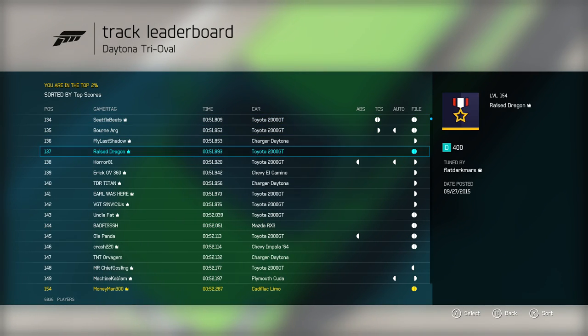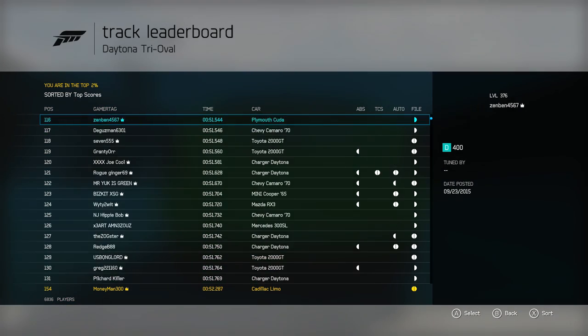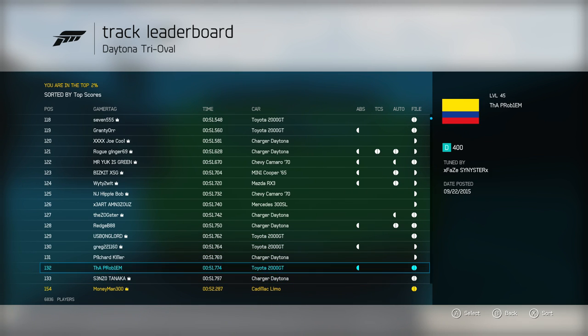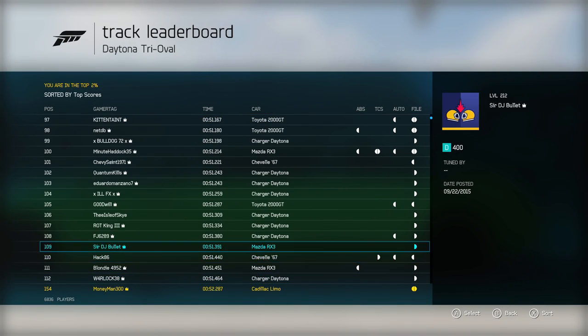We're 91st in my area, 154th overall. Once we take all these RX3s off the leaderboard after the wipe, we'll probably be well inside the top 100. We're 154th with the Cadillac Limo — probably no other Cadillac Limos yet — so we likely have the top Cadillac Limo on the D-class leaderboard. Let's hop out and go take a look at the build and tune, which is oval-tuned. I'll point out spots where you'd want to make changes for other tracks.